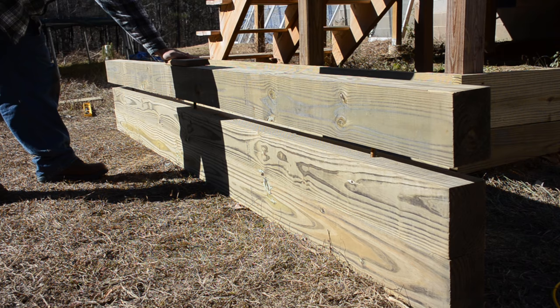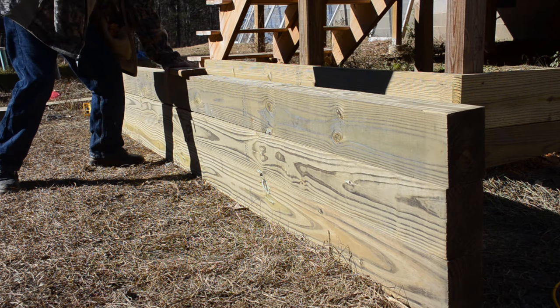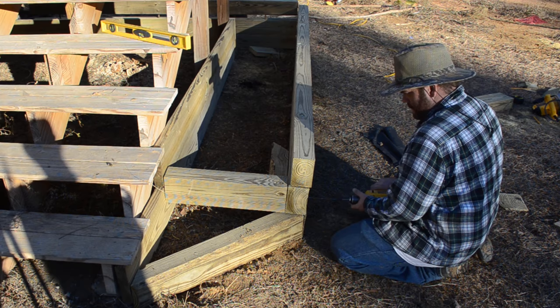Using another piece of wood as protection so I don't damage my actual raised bed garden, and with a little bit of help from the oldest son, we pounded this top board into place. It took a few minutes but we finally got it there. We then added in small sections to the end.